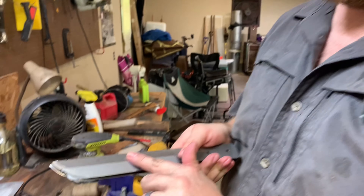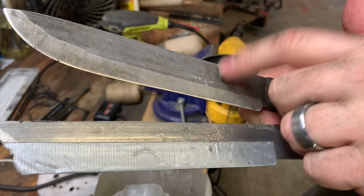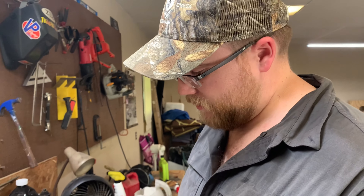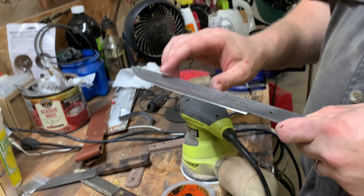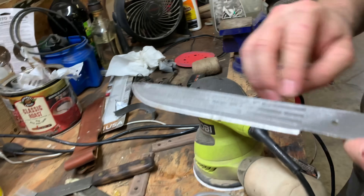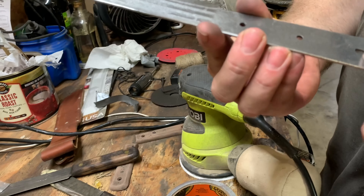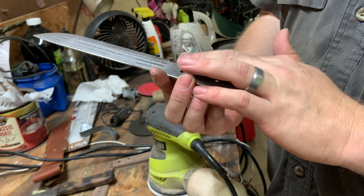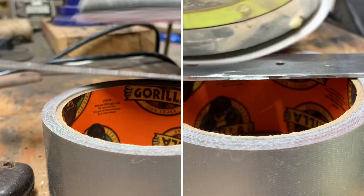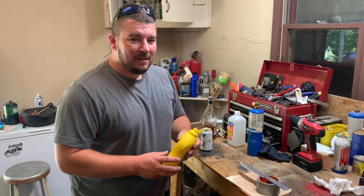We've taken off the hump on the back of this blade and it's starting to look good. Got a little bit more fine tuning — trying to make it look like this reference one. I'll use this hand sander to clean up the spine and do a little bit on the blade. I like how it looks — gives it kind of a stone-wash look. I'll also hit the handle to give an abrasive surface for the glue when we put the grips on.